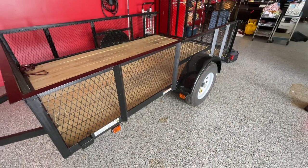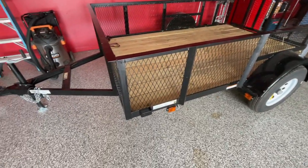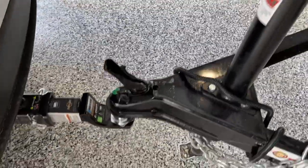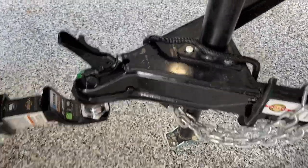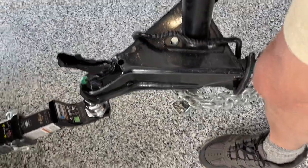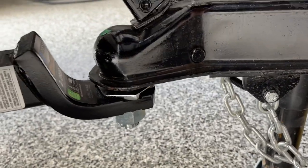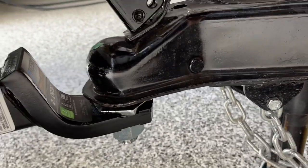I usually keep the trailer in the garage since I've got a little bit of room here, then I just drag it and hook it up. It's pretty light — I can pick it up with one hand. I'll go ahead and close on it over the ball just like that.